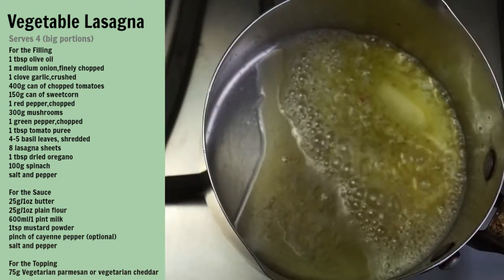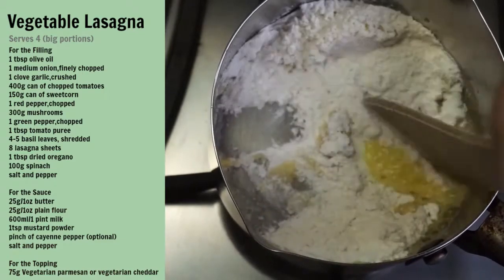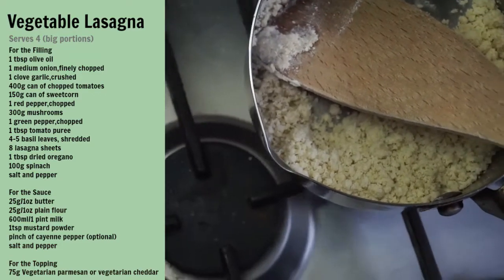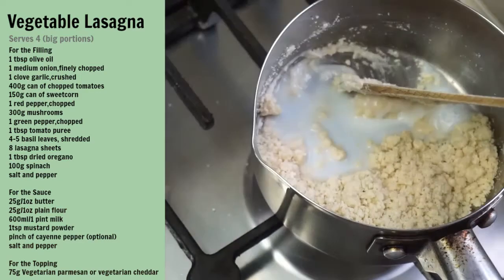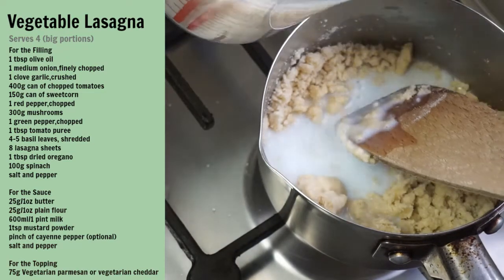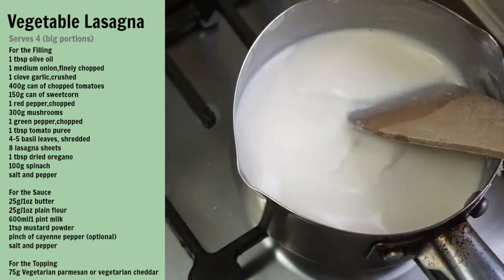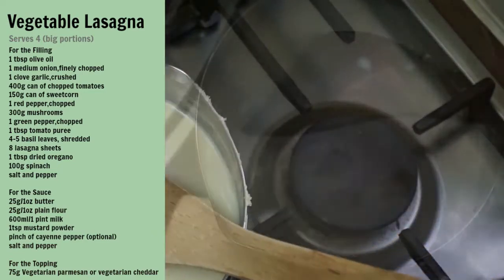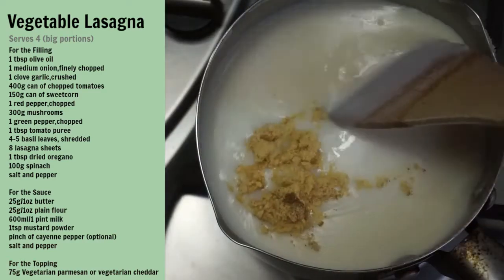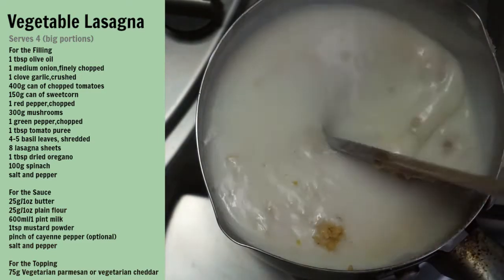Now it's the white sauce. In another pan, melt the butter, then stir in the flour and cook for about one to two minutes. Take the pan off the heat and gradually stir in the milk to get a smooth sauce. Then return to the heat and, stirring all the time, bring it to the boil. Add the mustard and the cayenne pepper if you're using it, season well with salt and pepper, and then simmer it gently for eight to ten minutes.